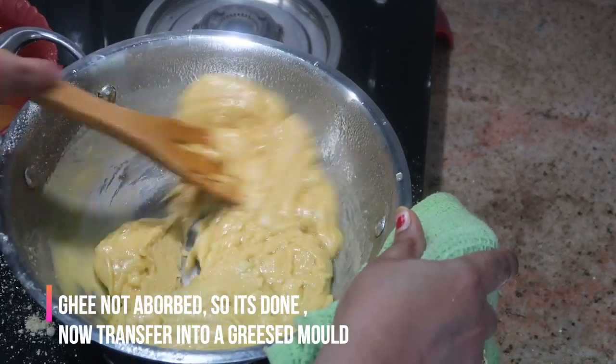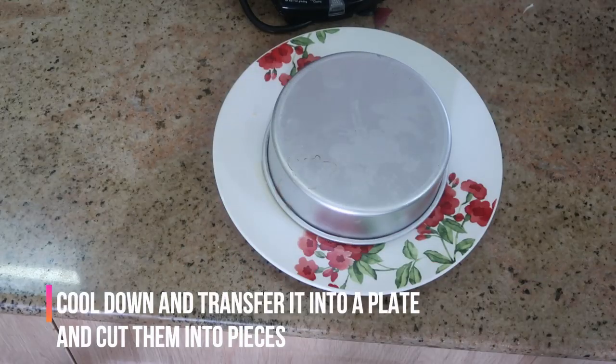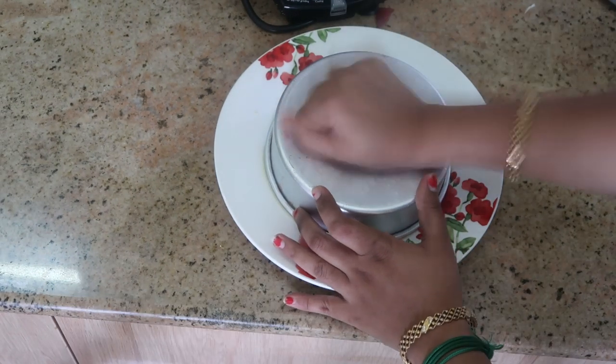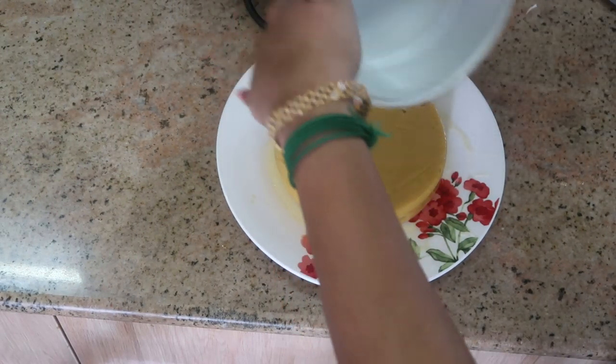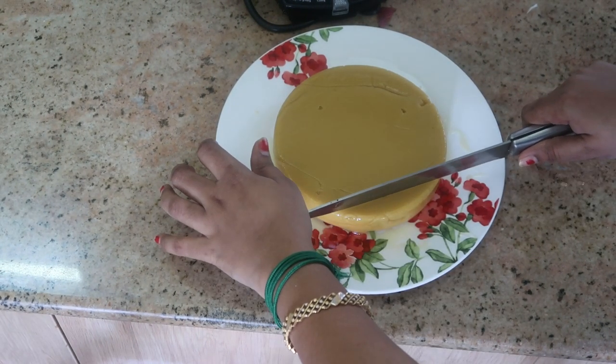I am adding it and will transfer it to a greased pan. I will transfer this to a plate.